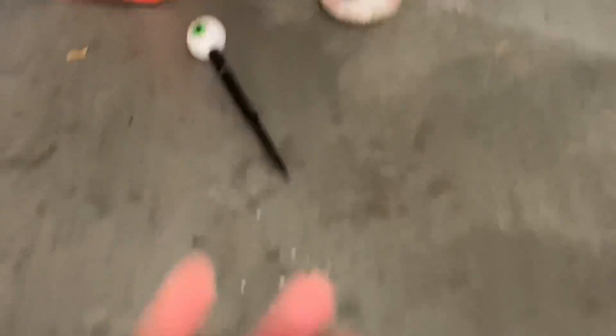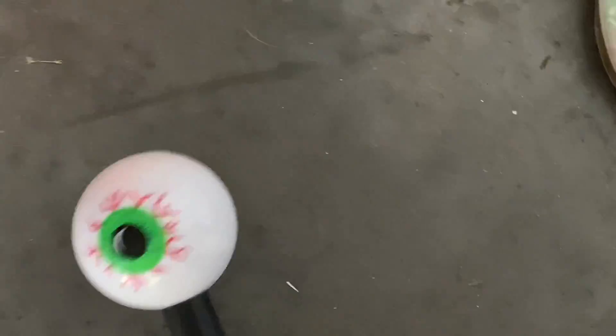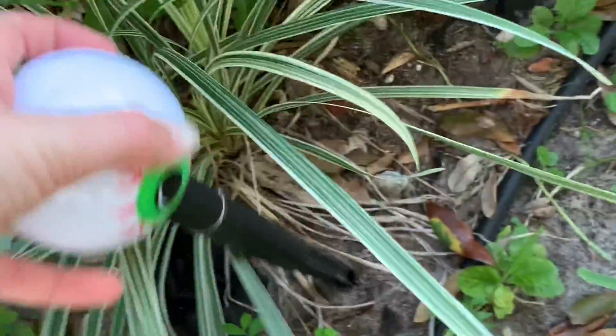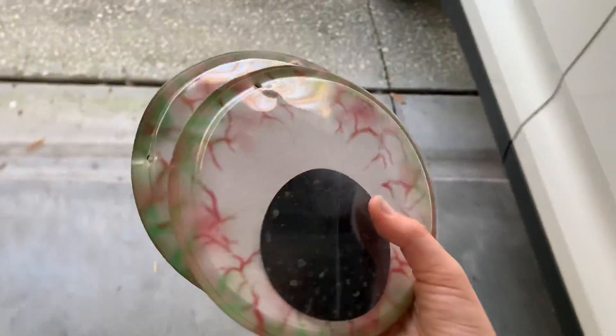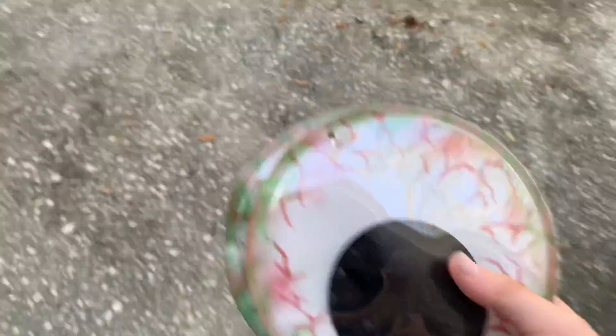Let's put these up. Oh, look! It's another eyeball we forgot. There we go. Now I'm going to add these eyeballs to the tree.